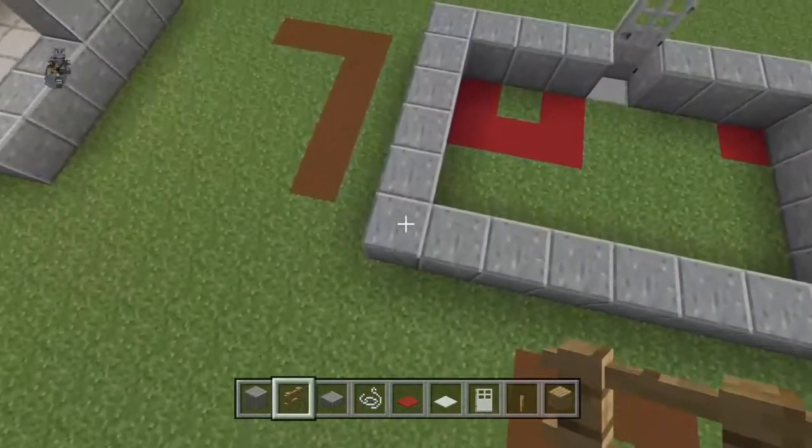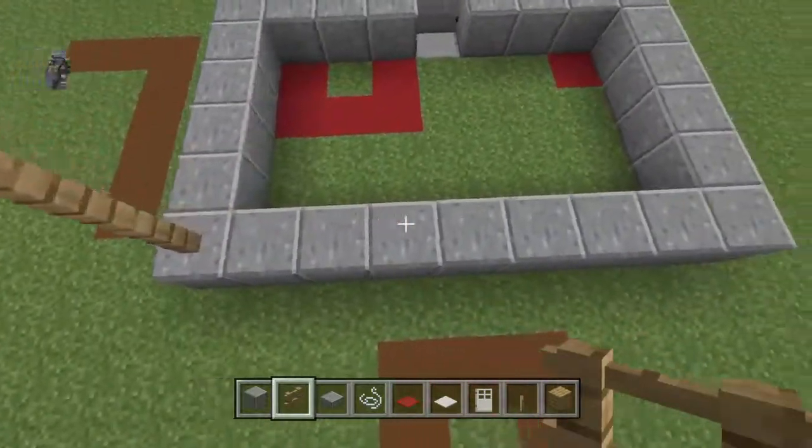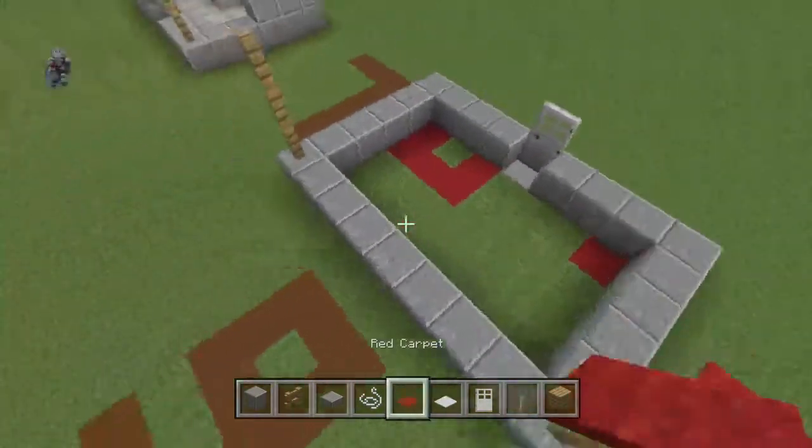On top of the front left and front right-hand polished andesite, you can place 3 oak fences moving up. You can place red carpet on each one.